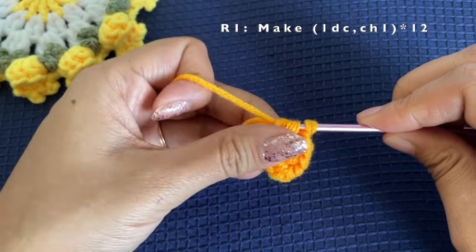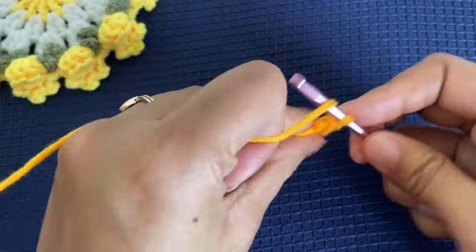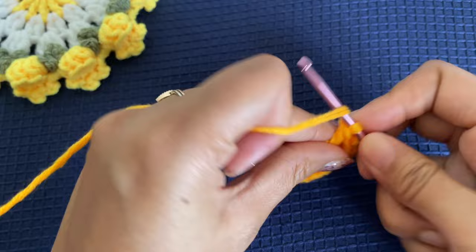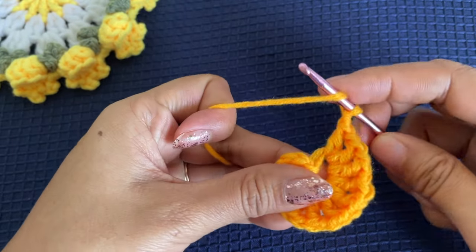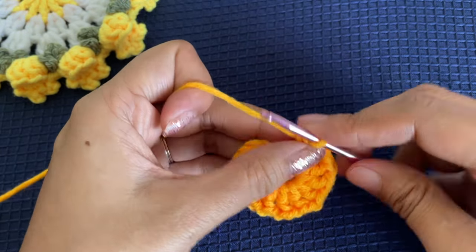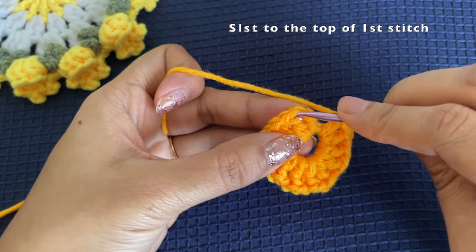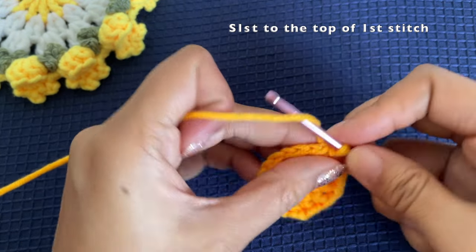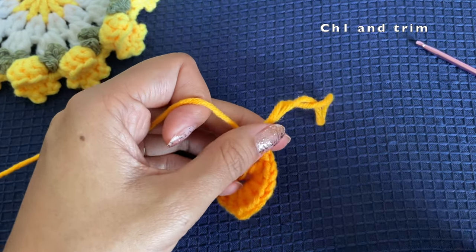Make a total of 12 double crochets and 12 chains between them. Once you are done, this will be the center part of the coaster. At the last stitch, chain one again and slip stitch to the top of the chain two. Then chain one, pull the yarn tight to make a knot, and trim off the yarn.